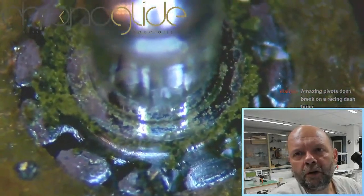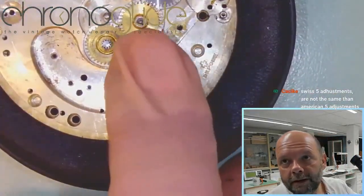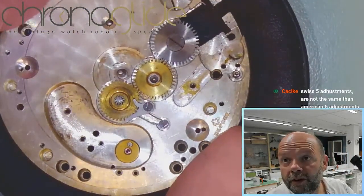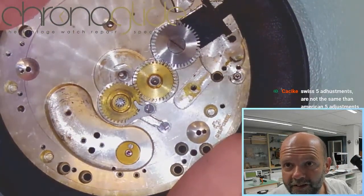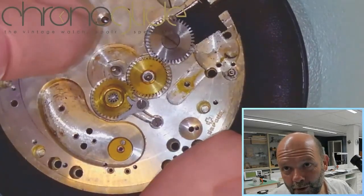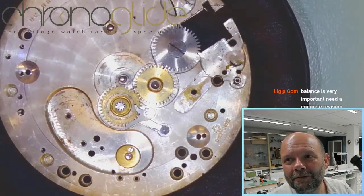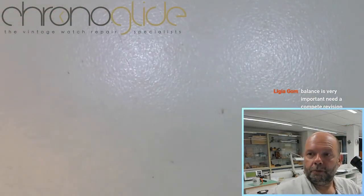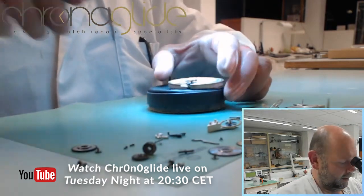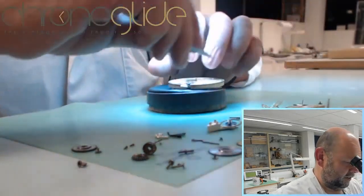That might be extremely old lubrication. This wheel is pressed on the pivot of that center wheel because this post is not the center of the movement. I'll remove those two wheels, and again, not stressing any parts.